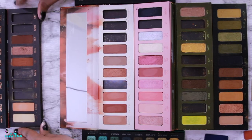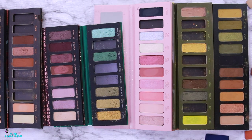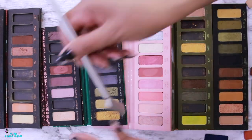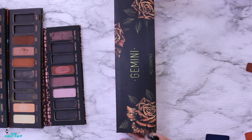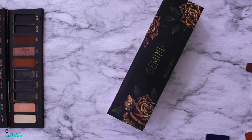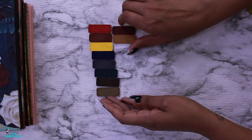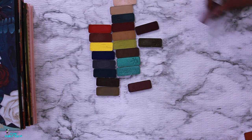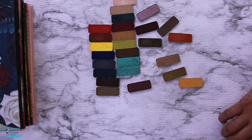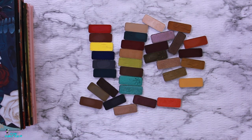Now let's pull in the 8-pan palettes to get those included. Note that the Gemini palette does not have magnetized pans so I couldn't take anything out of it, but I used similar shades from the other palettes. Let's put all the selected shades together — I pulled out quite a lot, way too many. To narrow these down I'm going to try to group them by color family, which will make it easier to identify dupes and eliminate shades that don't make the cut.